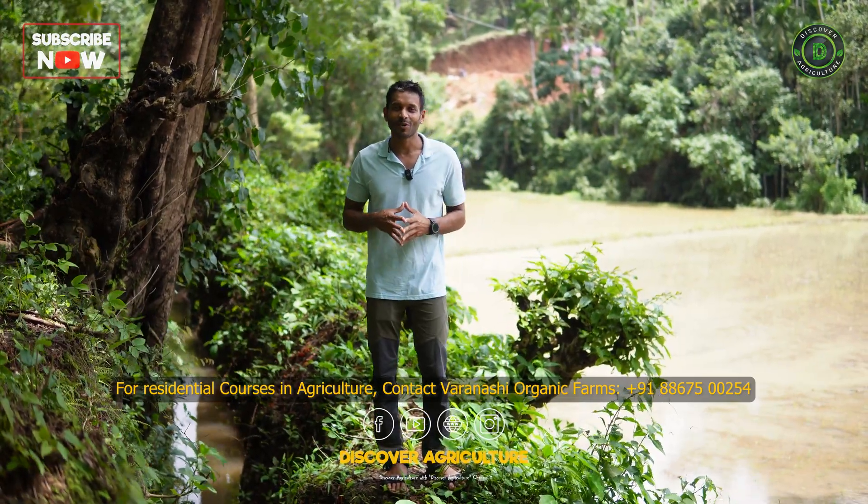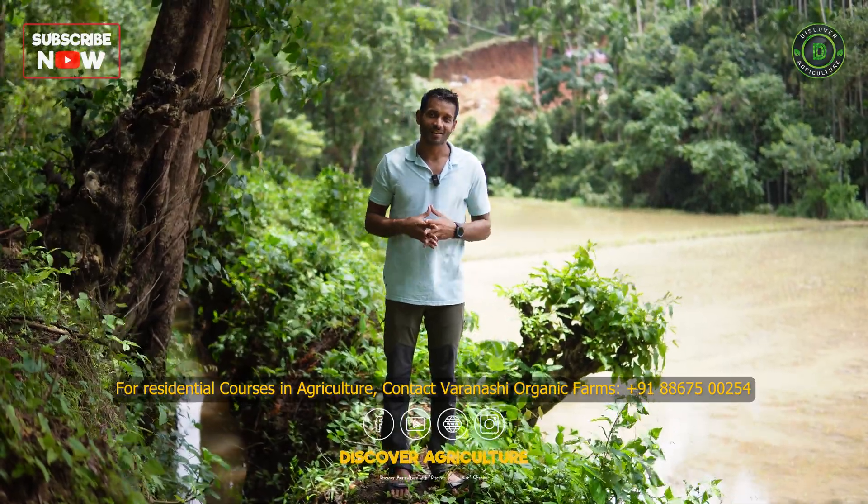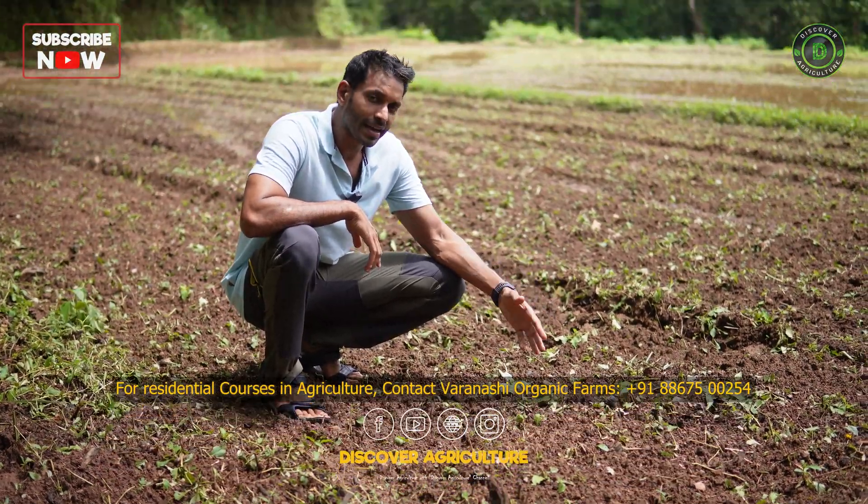In this video, we're going to explain how it's done at Varanasi Organic Farms. As you can see, the green manure has been tilled back into the soil.